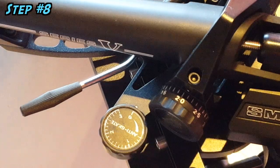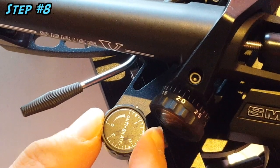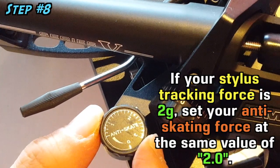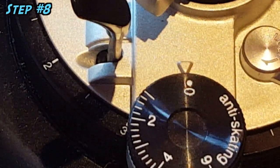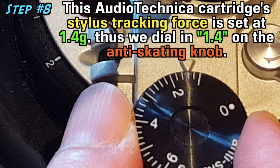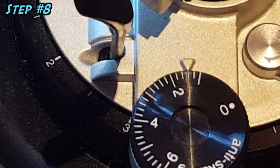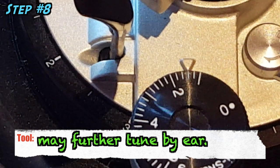This step is simple, as generally the rule is that if you track your cartridge at 2g, you would set 2.0 on the anti-skating lever on your tonearm. You may still adjust the anti-skating force slightly upwards or downwards from this reference point, and listen and tune by your own ears to set the anti-skating force to your preference.